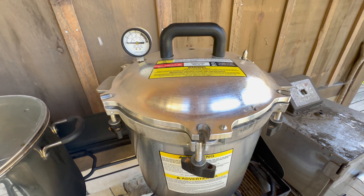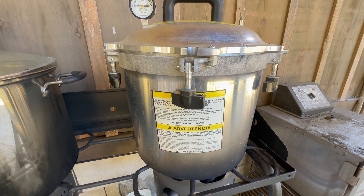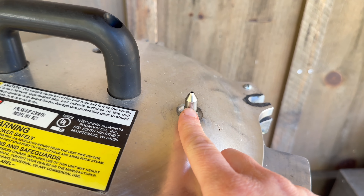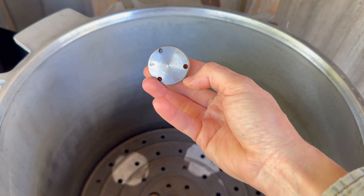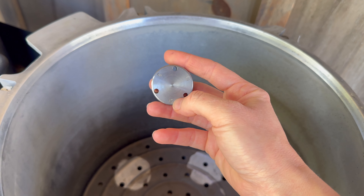A couple of things you should know about this pressure canner. One, you want to read the manual — even if you watch plenty of videos, still read the manual. It's not fun to read, but something will stick out and make sense. Here we have the pressure gauge we're going to be watching, and this is the release valve. This usually comes with two racks and a weight gauge. You'll want to look up your elevation and what weight gauge you should use — that's usually a simple Google search. I use 15.